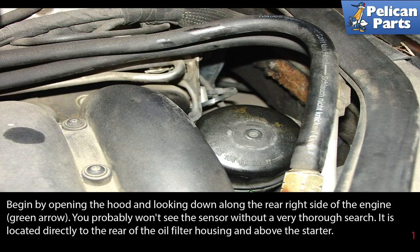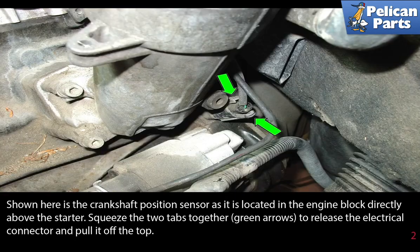Begin by opening the hood and looking down along the right rear side of the engine. You probably won't see the sensor without a very thorough search. It is located directly to the rear of the oil filter housing and above the starter. Shown here is the crankshaft position sensor as it is located in the engine block directly above the starter.